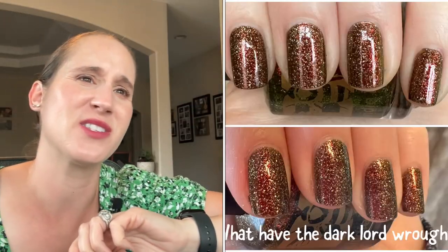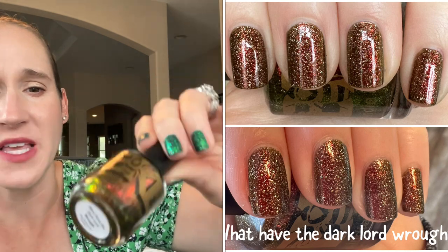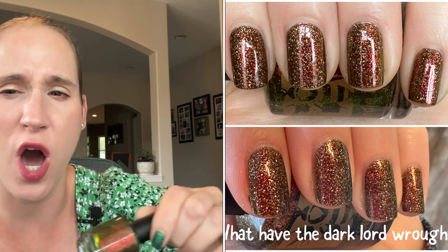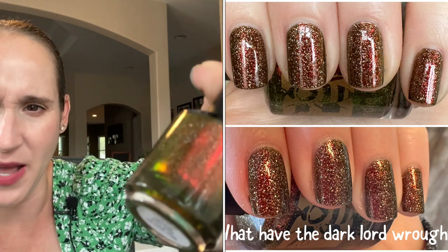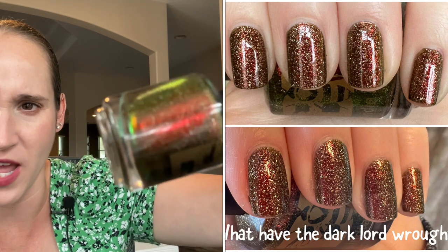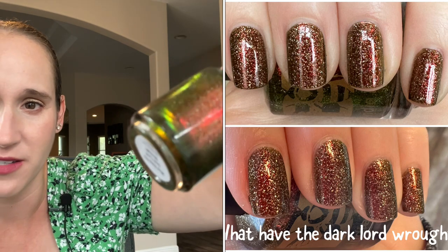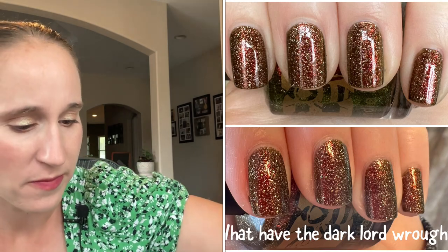Then we have Bees Knees Lacquer What Have the Dark Lord Wrought. Oh, yep, it's storming — hopefully the lighting will stay okay. This is more like a murky brownish olive green, it kind of shifts both ways. And then it's got that beautiful shimmer — it's red, it's green, and it's got those little silver flakes. So, so pretty.